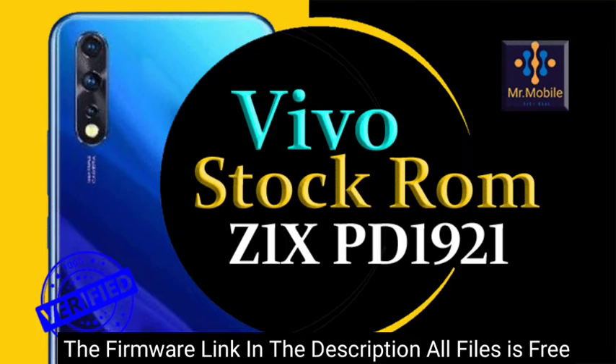Before flashing, make sure that the files you are installing on your phone are compatible with your phone model. If the files don't match your phone model, your phone might become dead. All your data will be deleted after flashing. We will not take responsibility for any kind of fault during flashing.